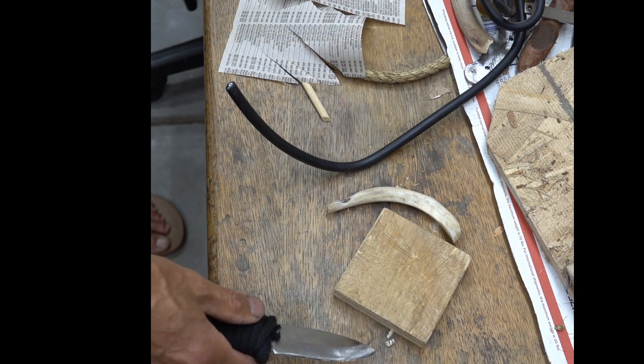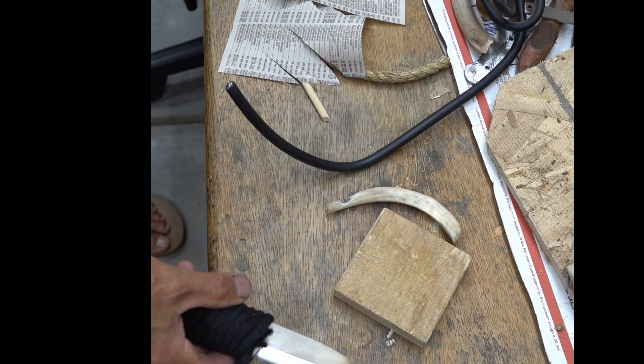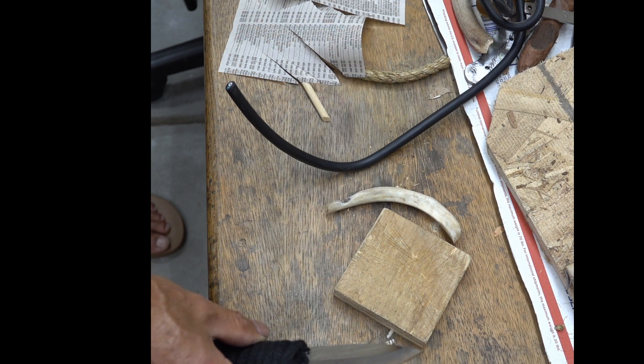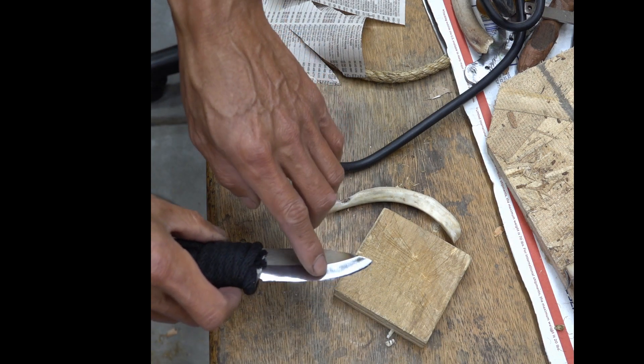64 and a half Rockwell means wear resistance going to be very good. And I think it's plenty tough. We'll take a picture of the worst damage somewhere right here.